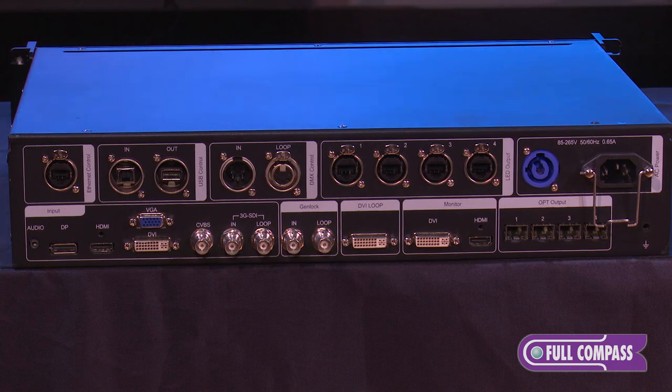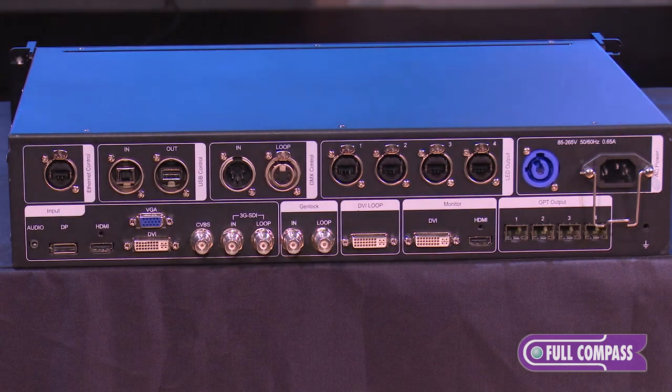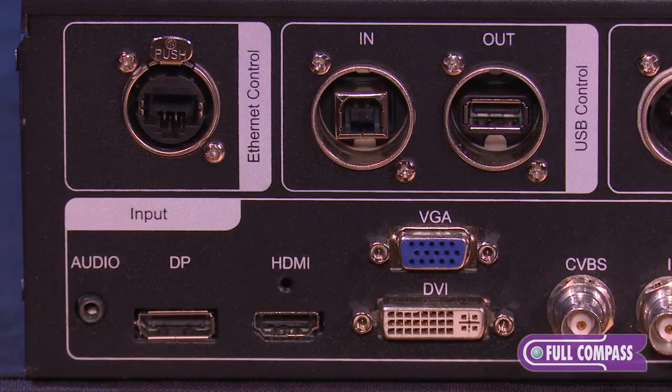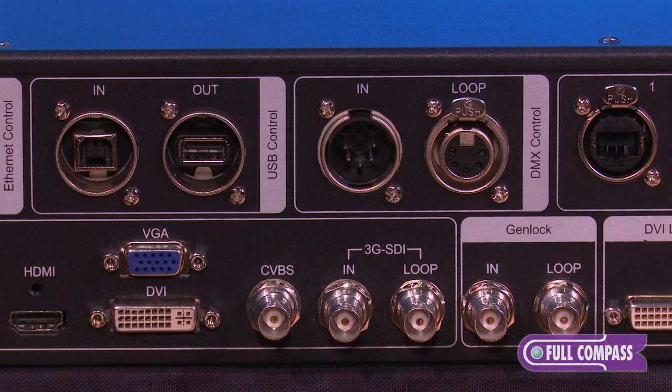The first thing you're going to notice on the back of the Nova Pro HD is that all the connectors are locking connectors. All the Ethernet ports are locking EtherCon connectors, and the USB for local control is also a locking USB connector. The video inputs include DisplayPort, HDMI, DVI, VGA, Composite Broadcast Sync, 3G HD-SDI, and you also have a loop-through.